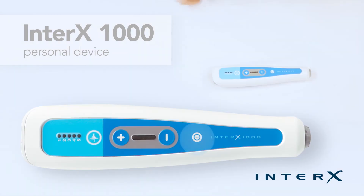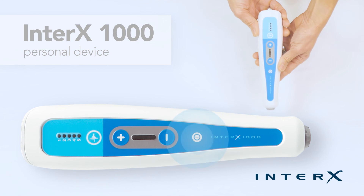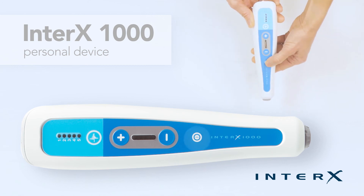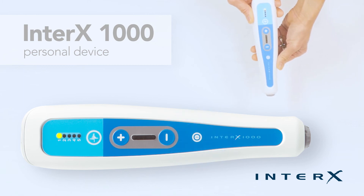Often times users will turn the Interax 1000 on and off by holding the on-off button down too long. When this happens, the 1 and 4 lights illuminate and the device will shut off — that tells you that you did it wrong. Push it gently, just like this, and do not hold the on-off button too long.